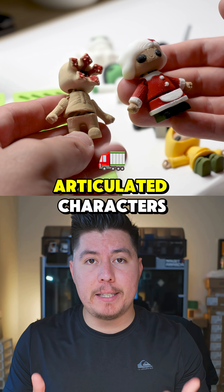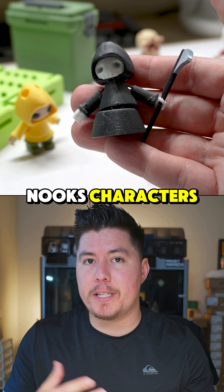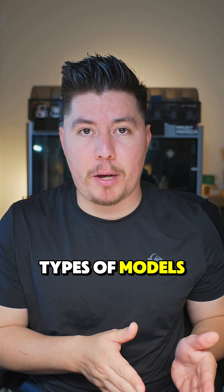Third, if you want to design articulated characters, cosplay props, custom dragons, book nooks, characters, accessories, things of that nature, then Blender is probably going to be your go-to choice for designing these types of models.